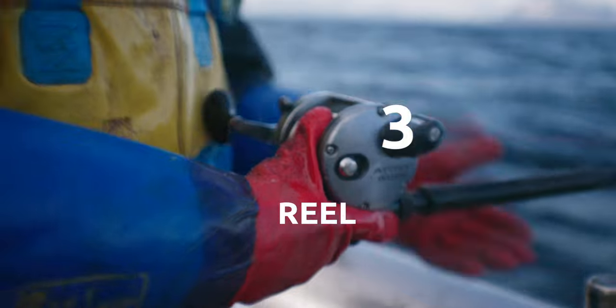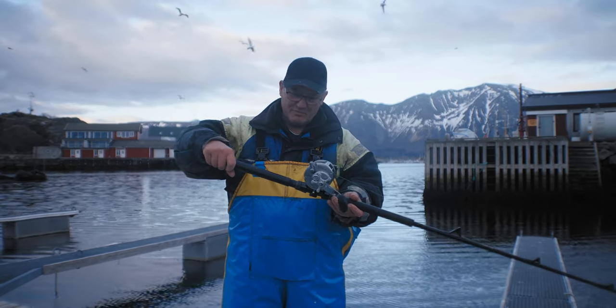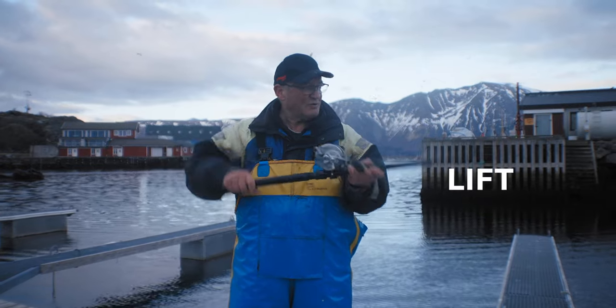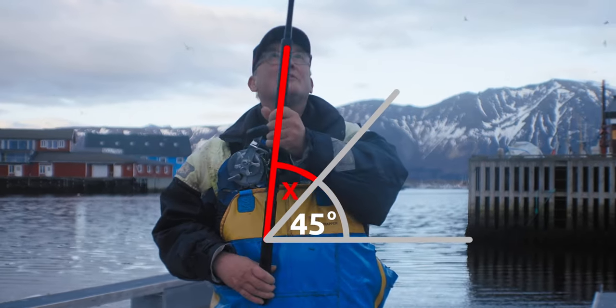Once you're down on the bottom, let the line down to the water, hold it like that, and then give it a couple of little jigs and then a lift up — but no more than about 45 degrees, not upright or you'll break the top.